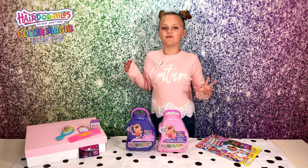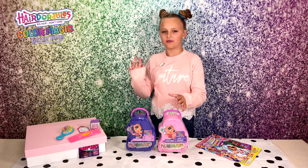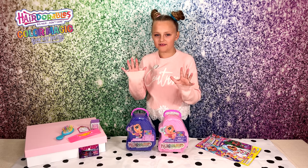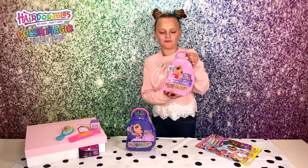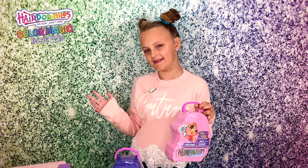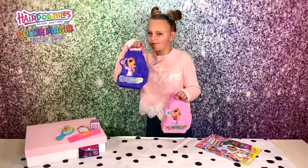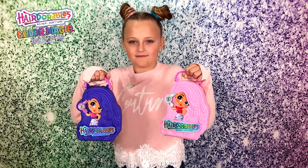There are 15 dolls to collect and they all come with 12 awesome accessories and some amazing colour change. Just look at the amazing packaging - I love the braided handle, it's just so pretty. I'm so excited to see who we get. Let's get to it - which one should I do first, pink or purple?